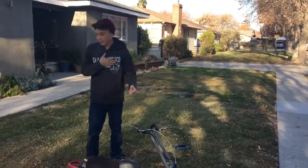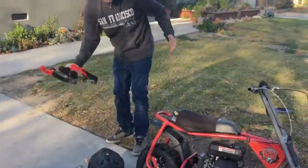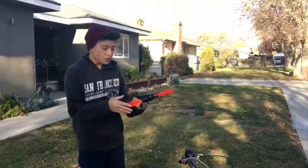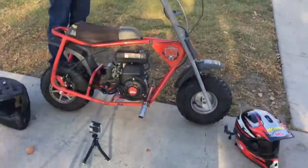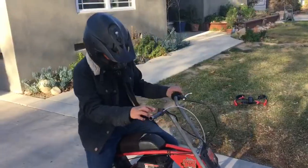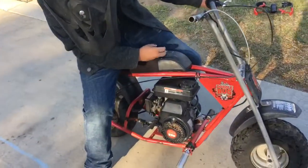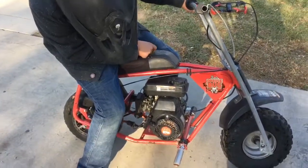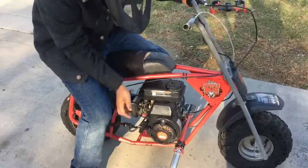Alright, what's up everyone, AP Builds here. Today we're looking at the $100 mini bike that we just picked up. We're going to get some good footage — we got the drone, we got the GoPro, it's going to be a good day. This thing is really nice, pretty powerful engine, 3 horsepower. Let's start this thing up.